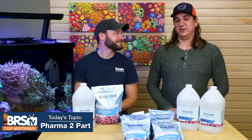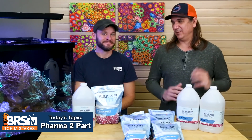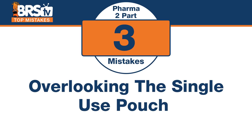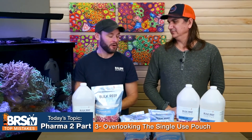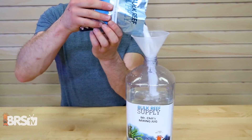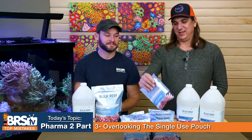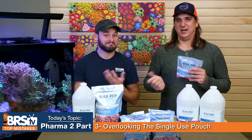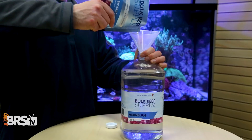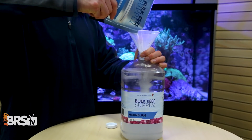Number three: the mistake is overlooking these pre-measured pouches. I wish we had these when I was using two-part at home because it's so much easier to rip open a pouch, make a gallon of solution, and be done. It's a little bit more expensive this way, but the satisfaction of tearing it open, dumping it in, and being done is quite nice — no measuring tools needed. It's a different tool for a different job, but it's a lot easier.